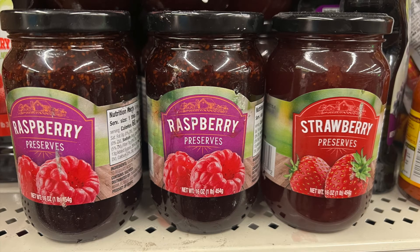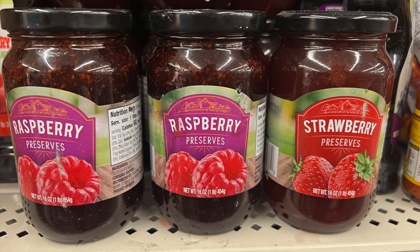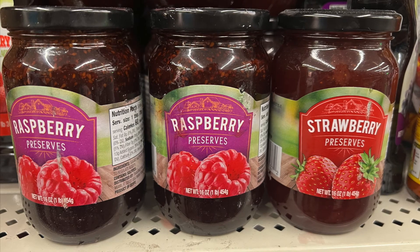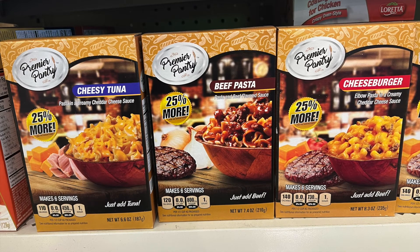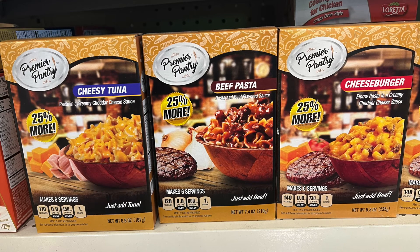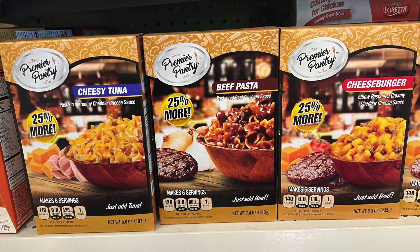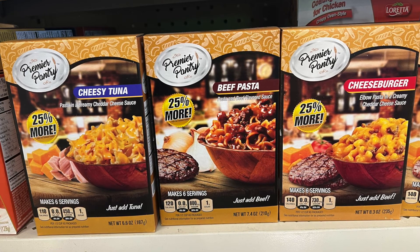We have preserves in raspberry and strawberry — sometimes preserves can be a little pricey but here you have them for a dollar twenty-five. We also have another food item from Premier Pantry: cheesy tuna, beef pasta, and cheeseburger flavor. The first one — just add tuna; the second and third — just add beef.